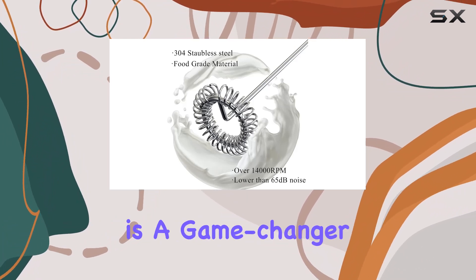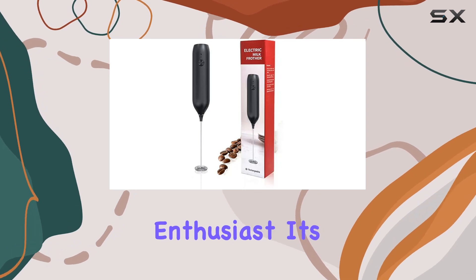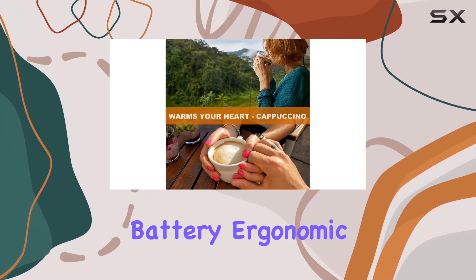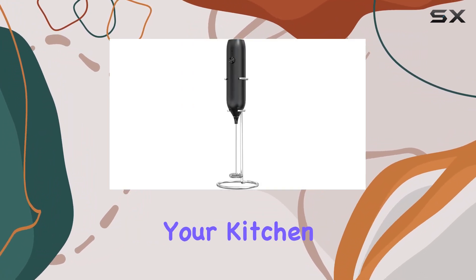In conclusion, the BYVRTA Electric Milk Frother is a game-changer for any coffee lover or culinary enthusiast. Its compact size, rechargeable battery, ergonomic design, versatility, and guarantee make it a must-have addition to your kitchen arsenal.